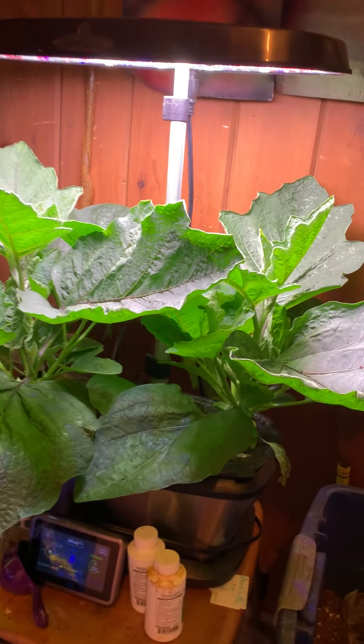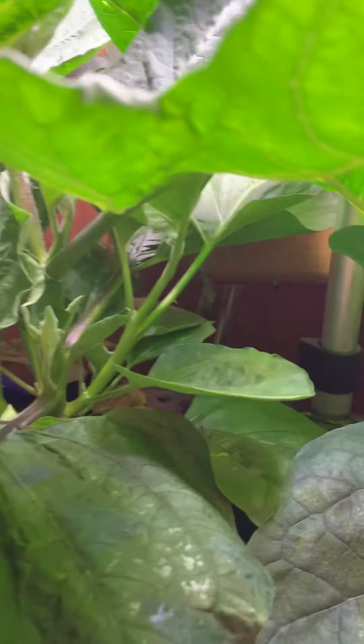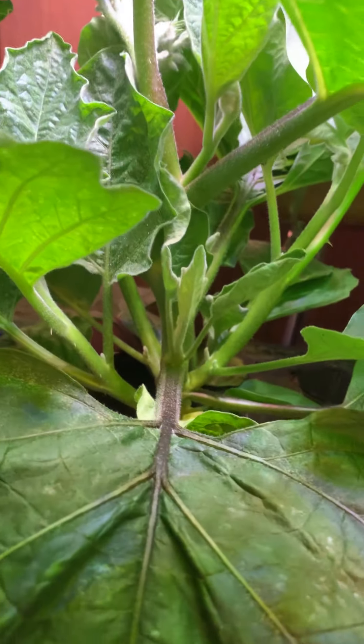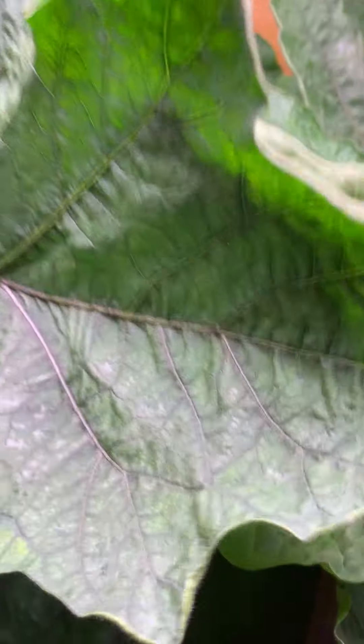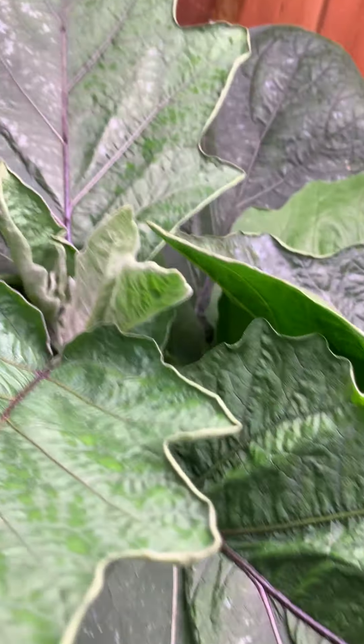I think they've got to be getting ready to set flowers soon, because look at how much growth there is in terms of leaves, and how healthy the leaves are. You can see the purple striations on the larger leaves.